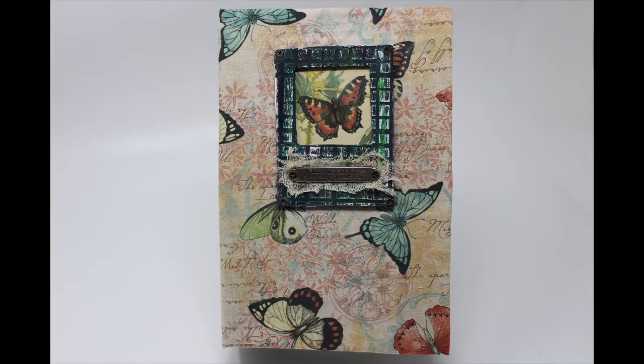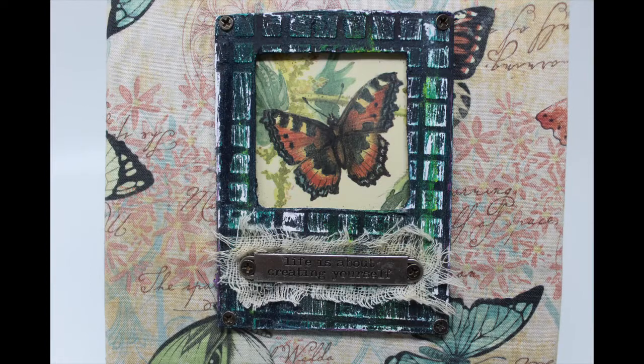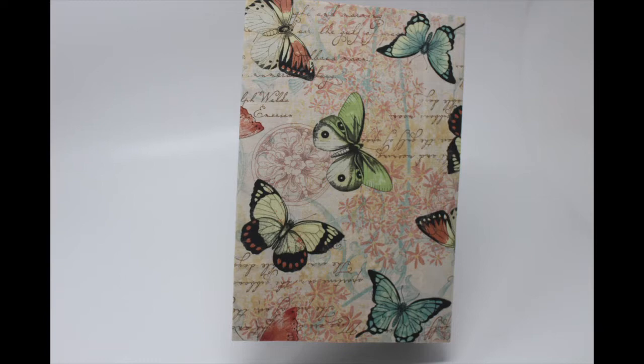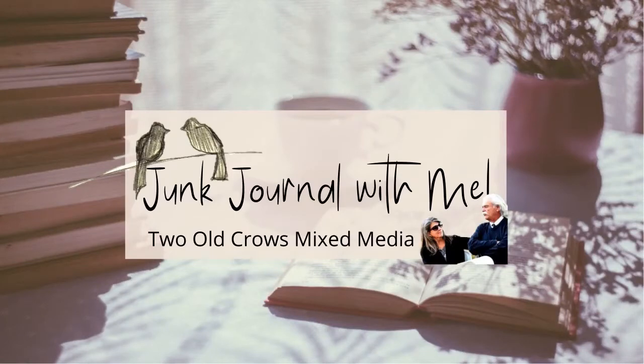Thank you for stopping by my channel to check out this fabric covered book. We are going to create this and decorate it, fill it with two signatures, create the ephemera to fill it, and complete it 100% in a little series on my channel. So thanks for stopping by — I hope you join me to finish this.